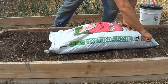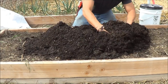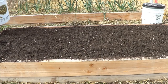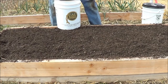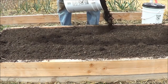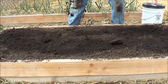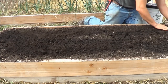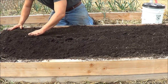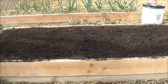I like to put my worm castings in a bucket — it's just far easier to work with that way. On top of this we're going to add the coconut coir.